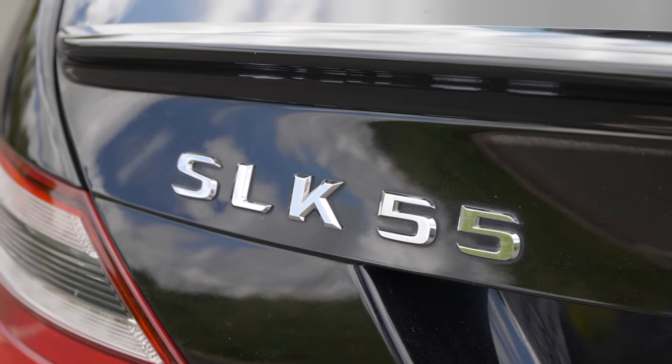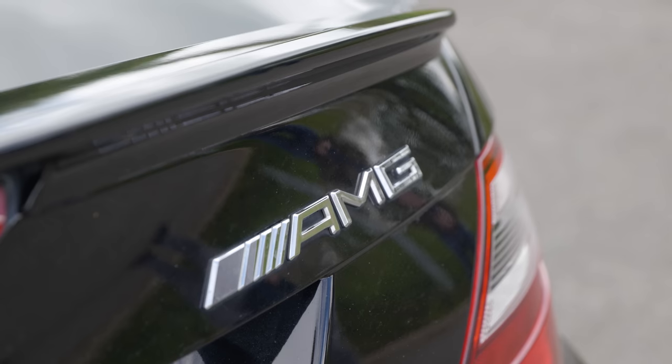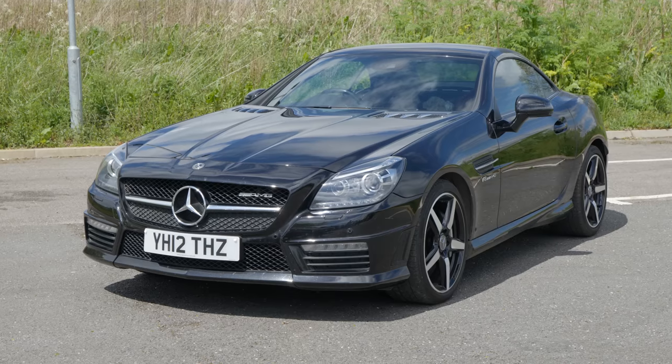This week we're going to be discussing what you could get instead of a Porsche Boxster for the same money, which is just a little bit different and perhaps a little bit better. We're beginning with this: the Mercedes SLK 55, the R172 generation if you're a fan of chassis codes.